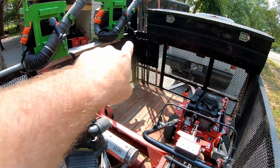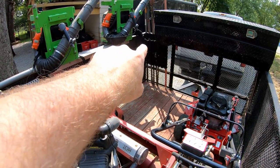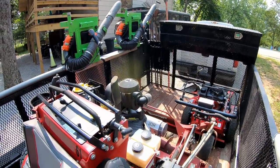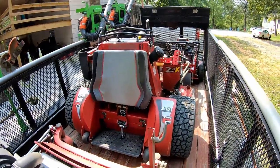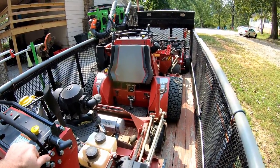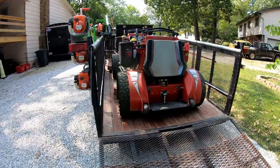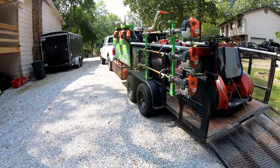There's a hanger right there — that's where I used to have my backpack blower hanging. I only had one at the time, and I had a handheld blower that we used a lot for sidewalks that just rode in the basket on the side. Like I said, this is kind of a flashback to the early days of our setup. I've had an enclosed trailer now since 2016-2017, and we haven't used this trailer for a mowing setup in years, so this is going to be kind of fun.